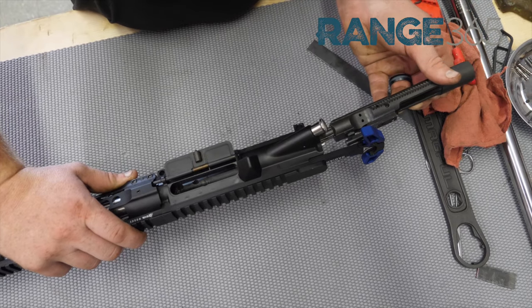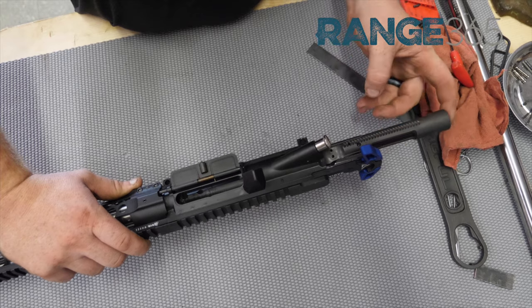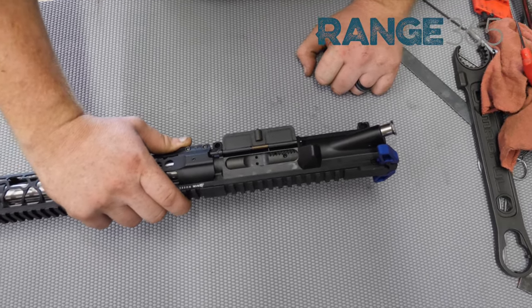Then take your bolt carrier. You want to slide it up at an angle, up into the charging handle, push in — and you're installing your bolt and charging handle.